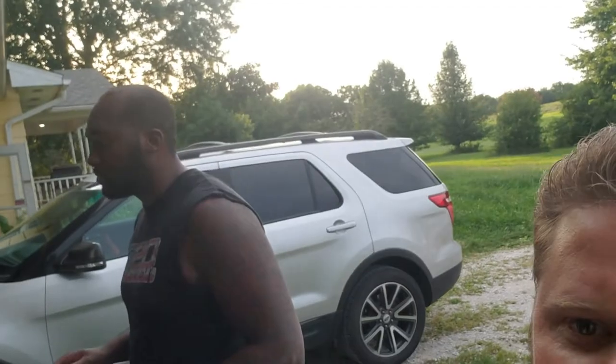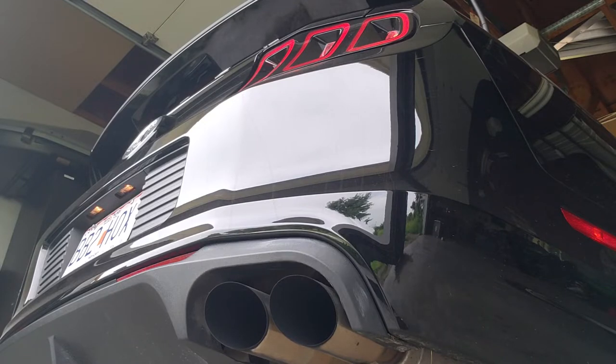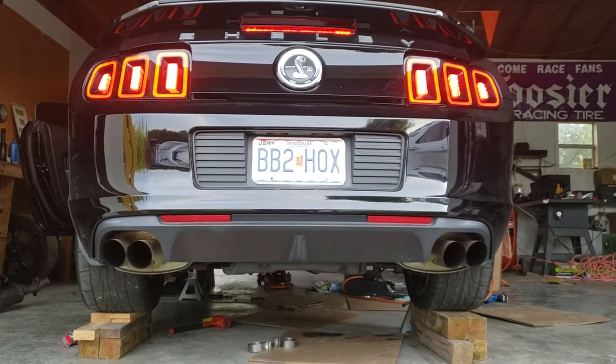All right, guys, so we're done putting the exhaust on — me and Jayman right here. We're going to go ahead and start her up for the first time. Let's see how she sounds.